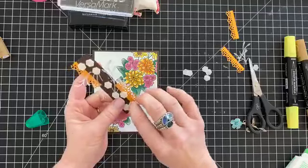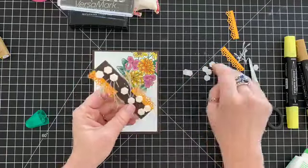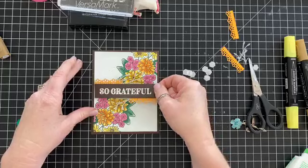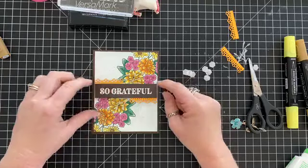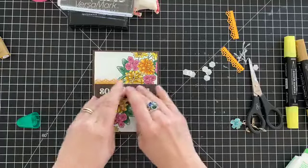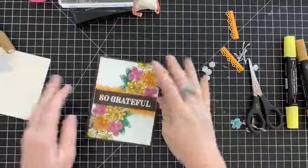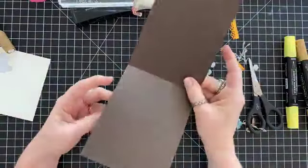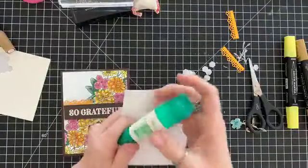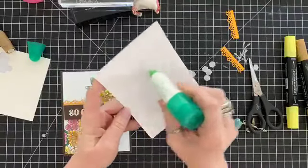The other TV show I watch is Ozark — they've just released the third season and I'm only on like the second or third episode. So that's my card — 'So Grateful.' I need to put this layer — I have this piece already cut — so I'll put this on the inside and that will be a place for me to write my sentiment.